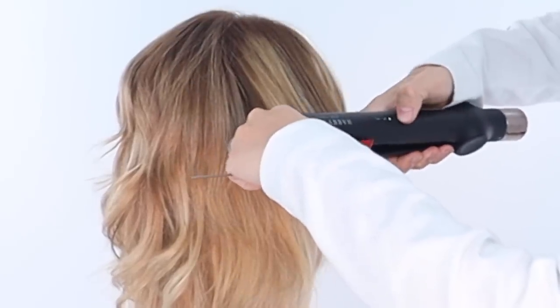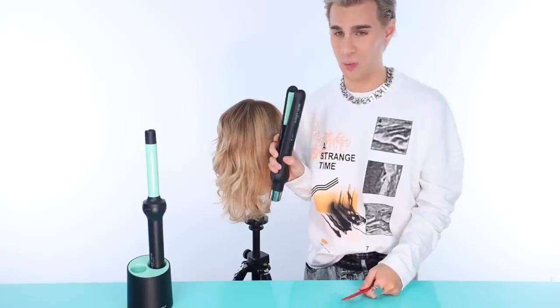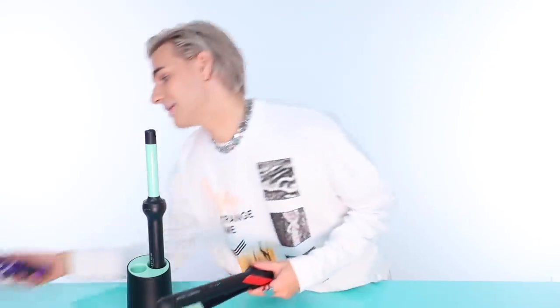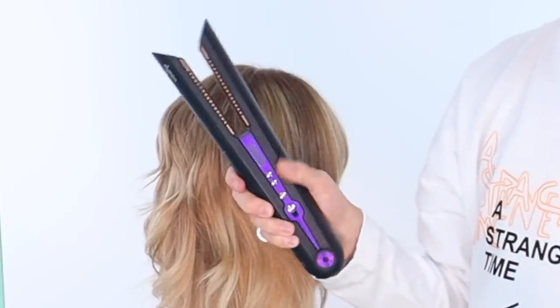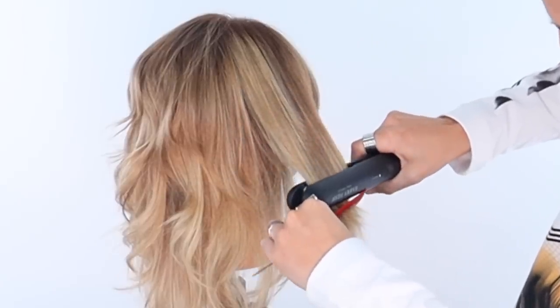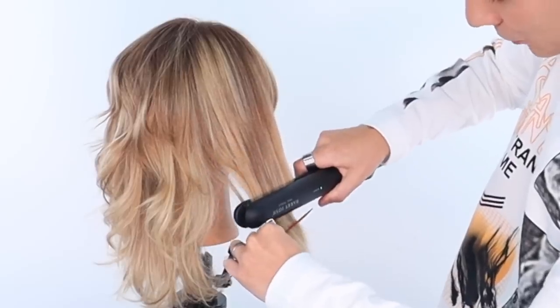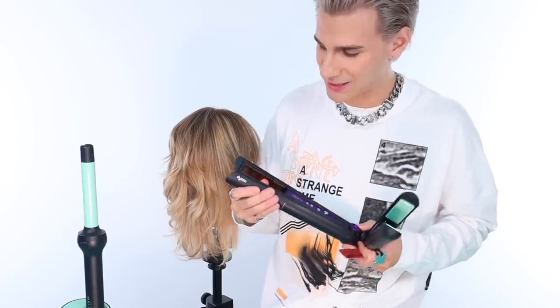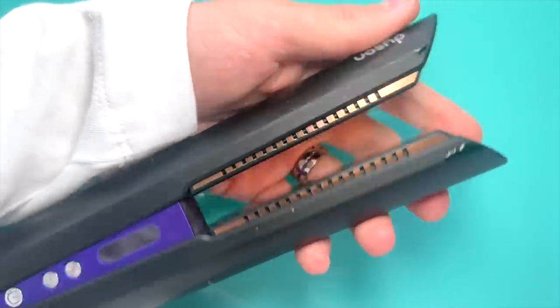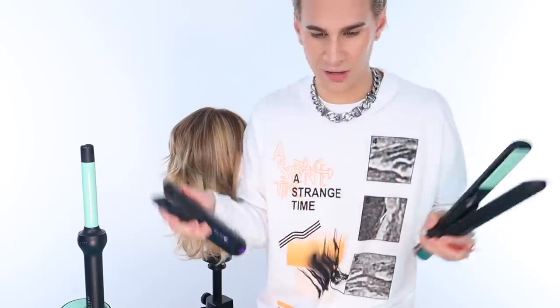I definitely like flat irons on the thinner side because you can get close to the root more easily. I accidentally touched the button — I'm going to give that a one out of five stars. It is in a very inconvenient spot. My finger is always right there when I'm flat ironing, and the Corral has its temperature gauges on the inside so you don't accidentally touch it. I just turned the iron down accidentally, and that drives me nuts. It is not snagging on the hair at all — it's gliding through beautifully.